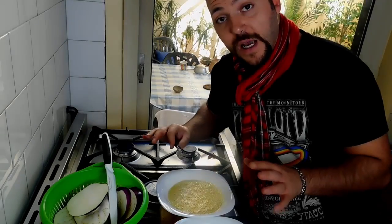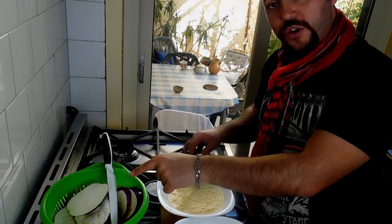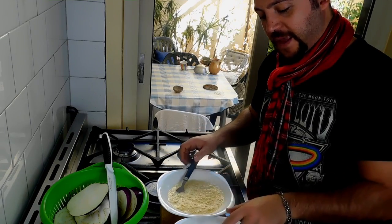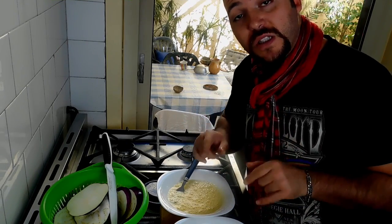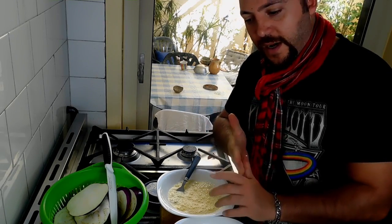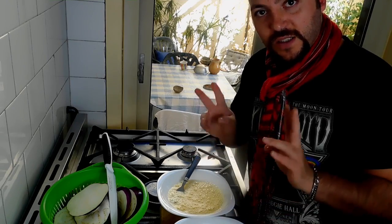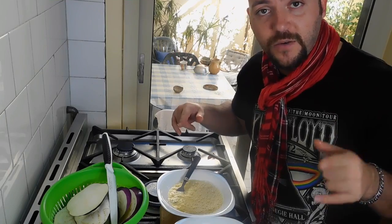Here comes the fun part. I need to dip the aubergines - the eggplants - in the eggs, and then I need to bread them, and then I will stick them in the oven. You can do this same recipe by frying the aubergines, but I would suggest you not to do that as it's not as healthy, though it tastes so good. So it's up to you if you want to do a fried version or stick it in the oven, which is what I suggest. Of course, fried things taste better - we know that.